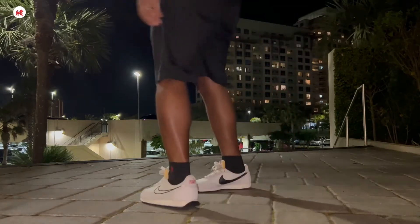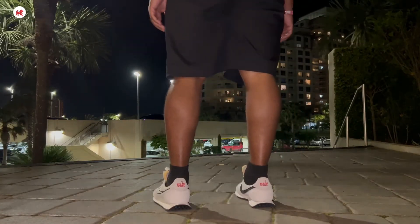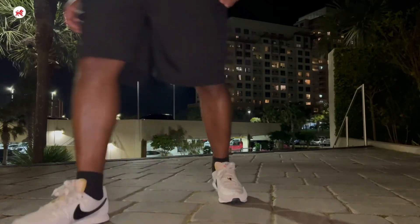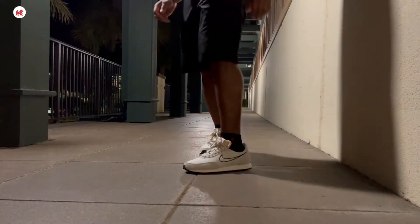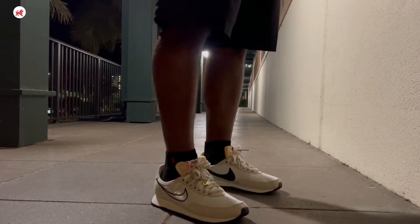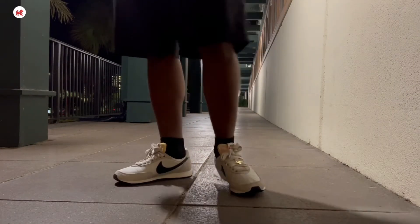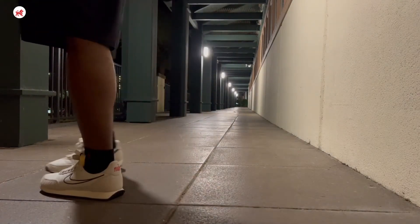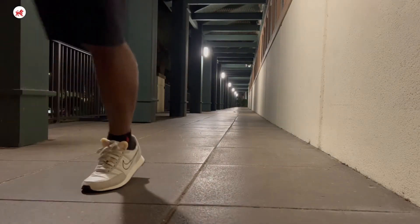The release date was 2022 for a hundred dollars. The rubber waffle sole adds traction, durability, and heritage styling. It's refreshing to see Nike bring out the classics — I've been seeing it a lot, especially when I go to the outlet store and check out some of the shoes that are on sale right now. You can definitely find some classic looks.